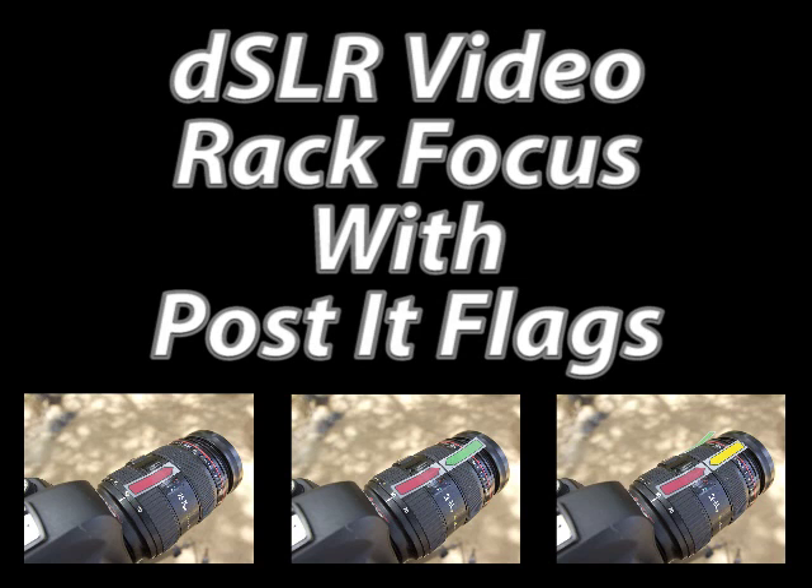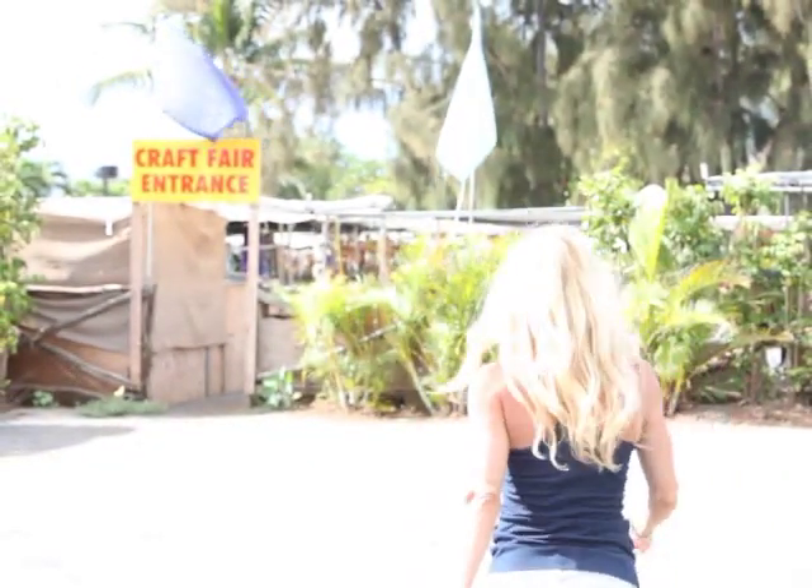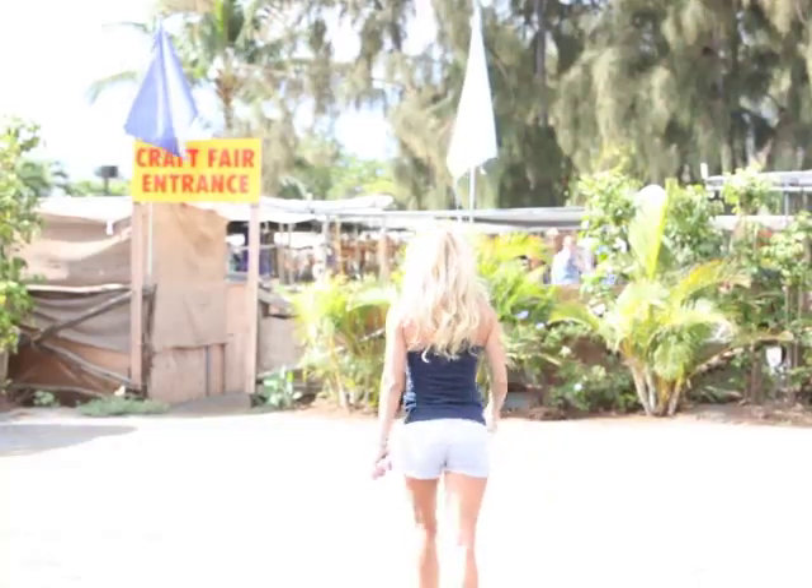Hey everybody, I know this is going to look a little weird, but today I'm going to show you how to rack focus using post-it flags. A rack focus is a really cool technique that you see in movies — you probably don't really recognize it — it's a technique used to shift focus between two different subjects very quickly, and the purpose of it is to draw the attention of the audience between those two subjects.